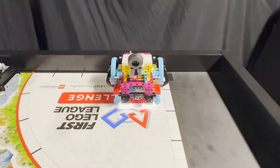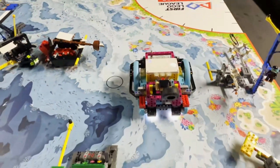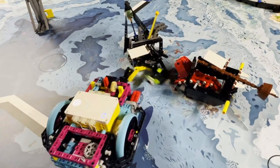Our robot approaches the mission model at an angle and places the tire down on the mat to the left of the yellow activator of the mission model. The robot then makes a turn to the right, pushing the activator and swinging it inside of the mission model, making the anglerfish hide inside the shipwreck.